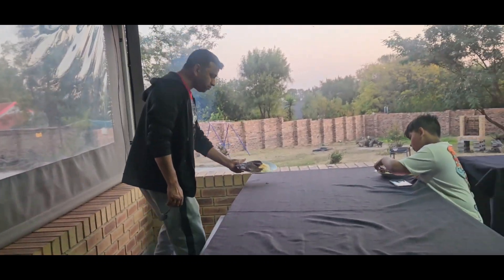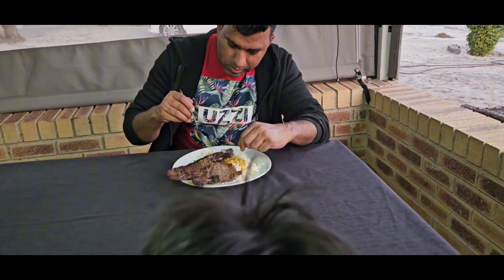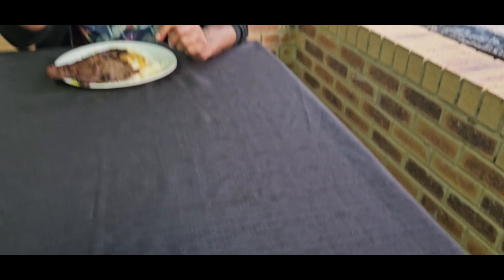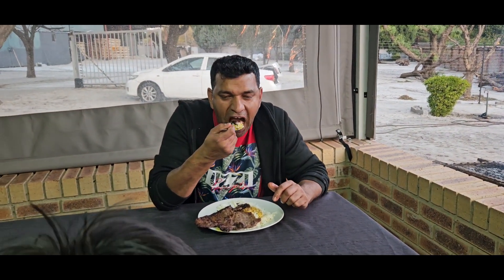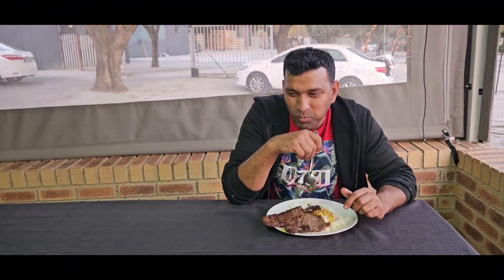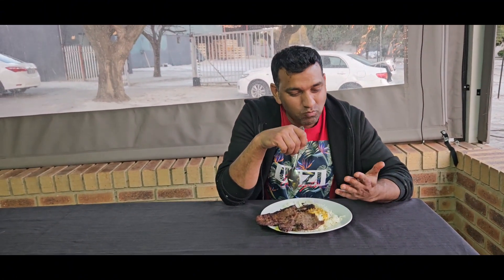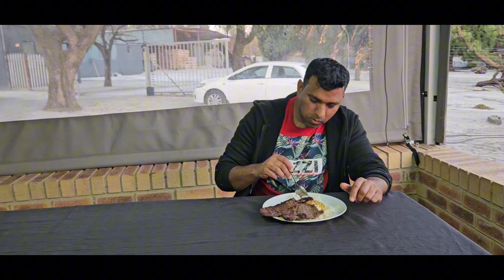How's the salad, Dean? Delicious! Tell us — the salad is nice. But I know you're only worried about your steak — you're not talking about my salad! Oh it's nice, oh it's nice — but the steak is tops!